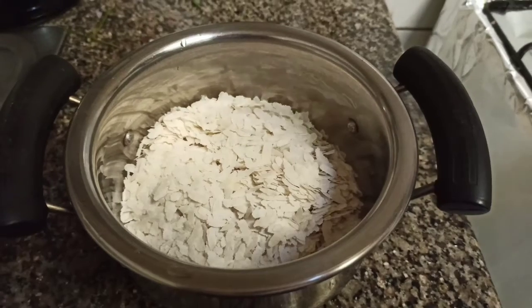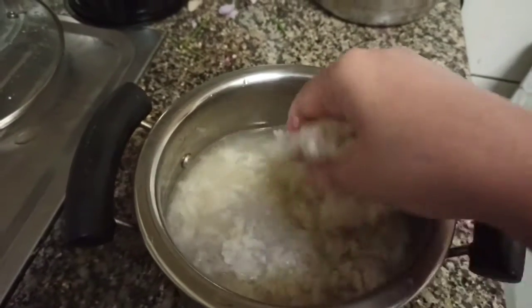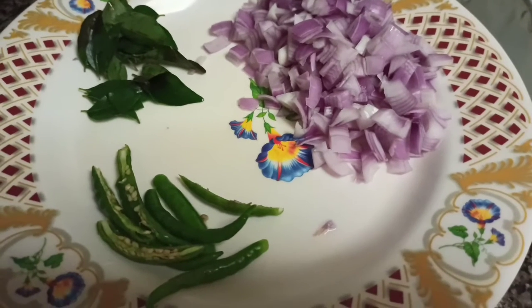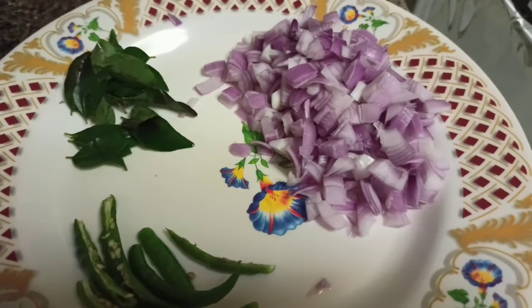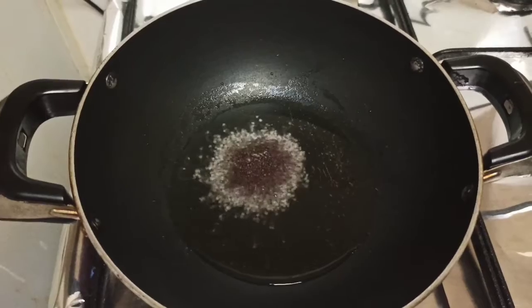We have a cup of water. We will wash the ingredient in the water. We will cut it in a medium size. We will wash it again, and at least we should wash it in a bowl.